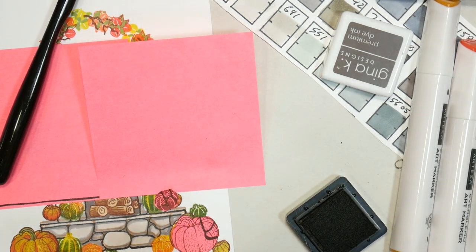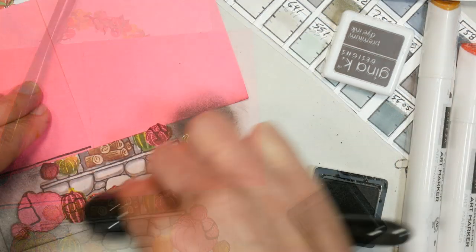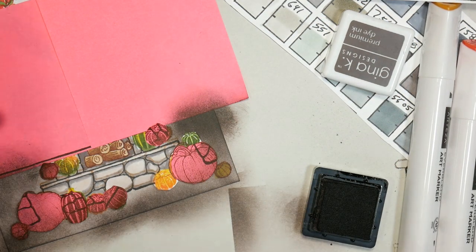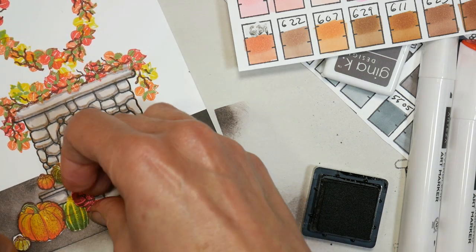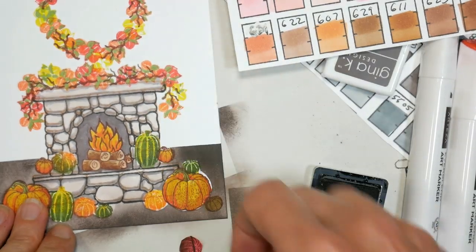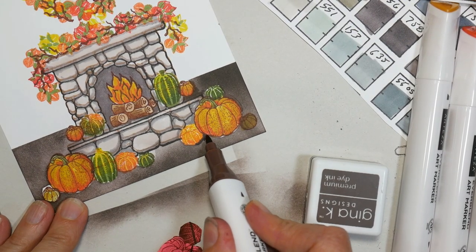Now I'm gonna do the background really simply with some ink blending. If you are in America and you have a Dollar Tree store, they now have these little makeup brushes — the toothbrush style ones — for a dollar. This size that I'm holding for the larger inking — they go from small to about an inch and a quarter wide by inch and a half long, which will do the trick for a lot of ink. So check that out if you have a Dollar Tree in your town.